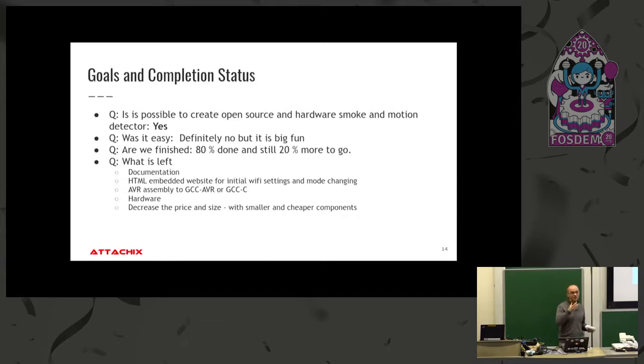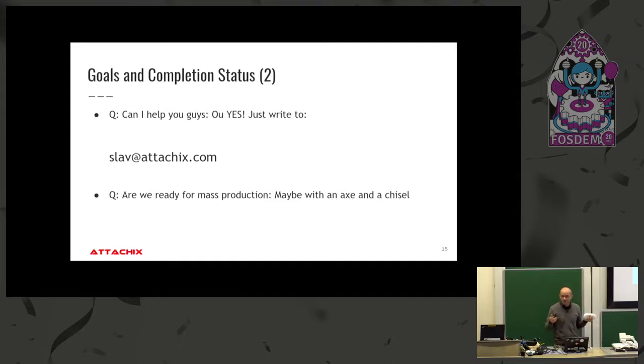Are we done yet? That's what my kids ask in the car. We're at 80%. I can flash it, configure it manually, and it will work fine for two years. But we need that last 20% to attract more normal users — no manual flashing. We have a lot of work left. If someone has free time and wants to join, please do. We need documentation finished, improvements here and there, and we hope to decrease the form factor. Such projects develop constantly and need your help.